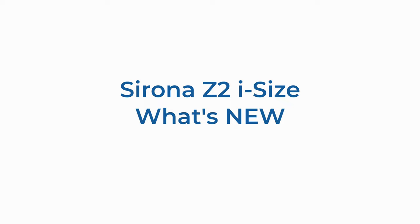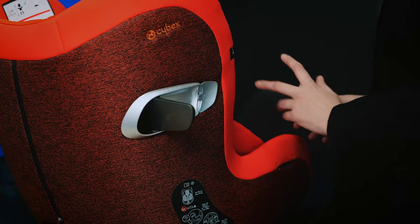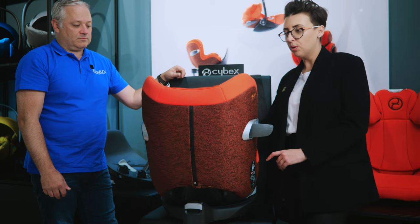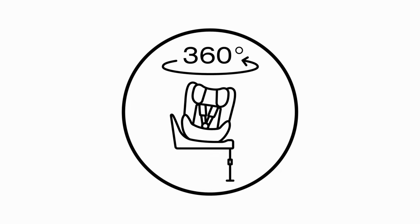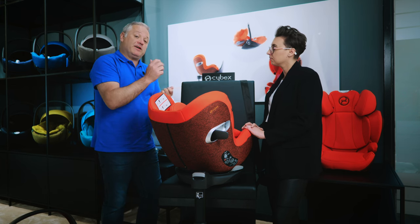The Serona Z2 has the same linear side impact protection as the Cloud Z2 — you pop that out at the side of the door to reduce the force of impact, along with the absorbing shell the Serona is made from. In terms of what's new: there's a new rotation mechanism making it easier to get a baby in and out of the car, and multiple reclining positions both rearward and forward. The great news is that whichever recline position your baby is in, you can rotate the seat to the door without having to move them upright — so baby stays comfortable while you spin it for easy access.